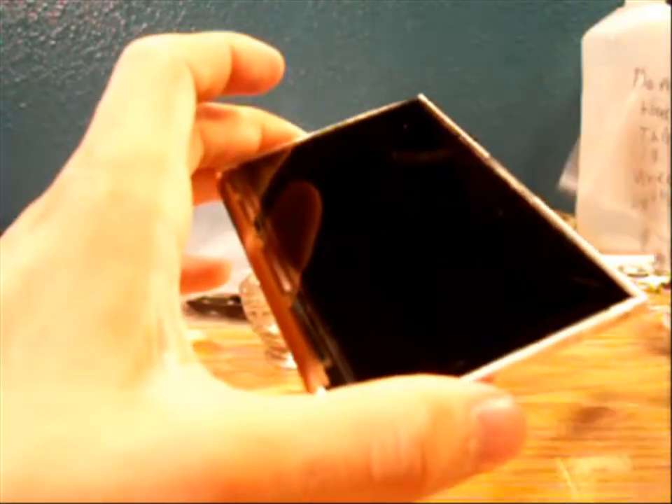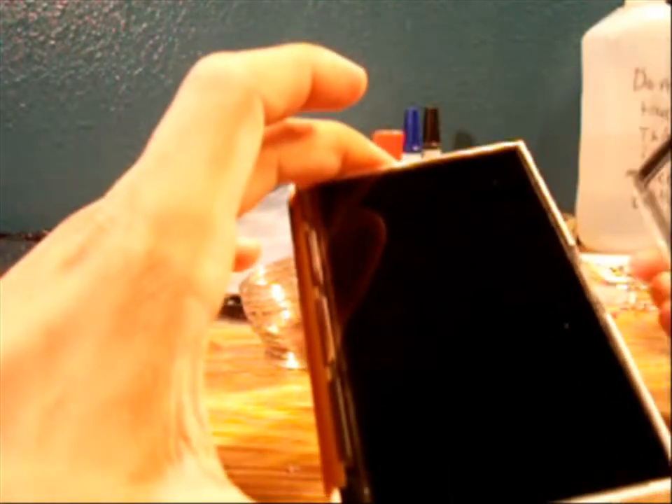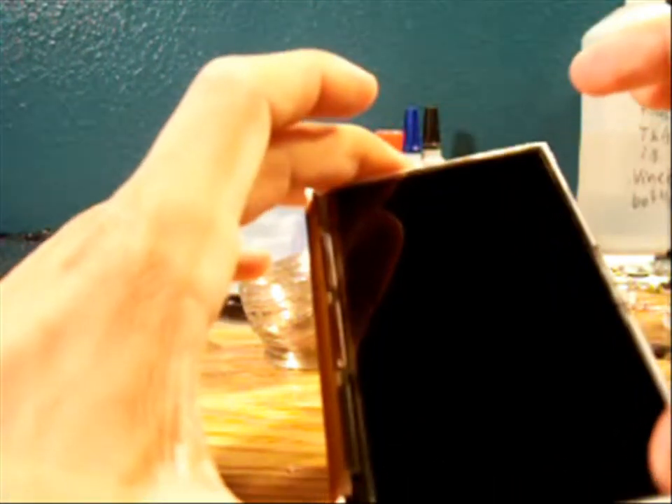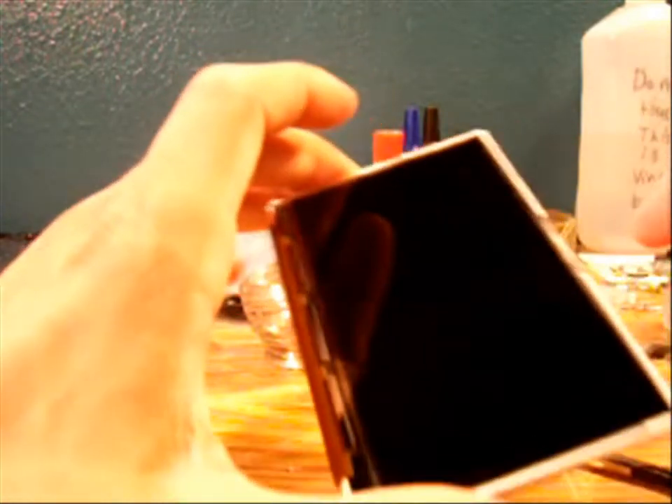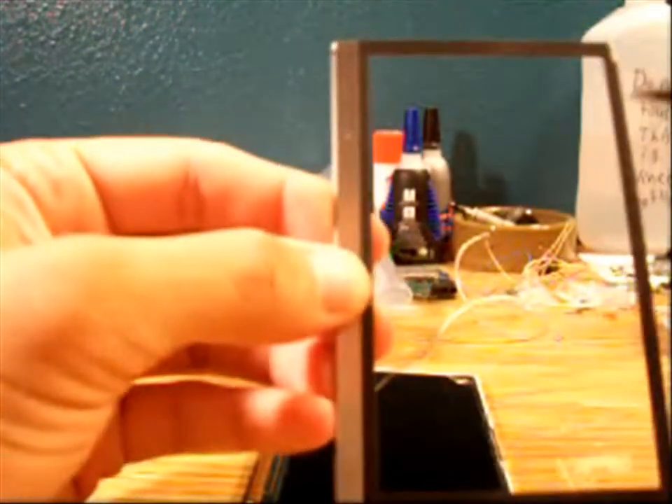Now the reason why that was hard is because the LCD has a sticky substance right here on the side of it. It was hard to take off because it was stuck. While you're doing it, just easily pull it but not completely rip it or else it will break.